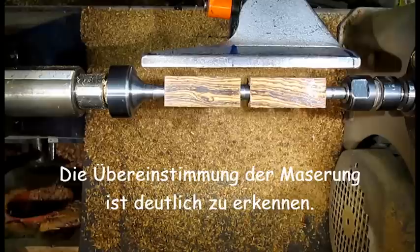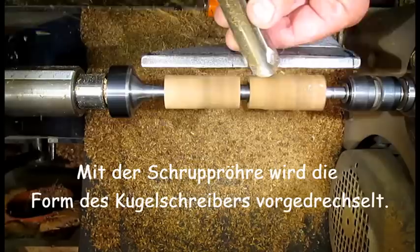The next work step is carried out with the so-called pen mandrel to create the rough form of the Kugelschreiber.